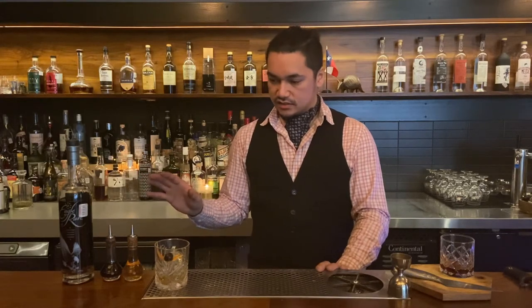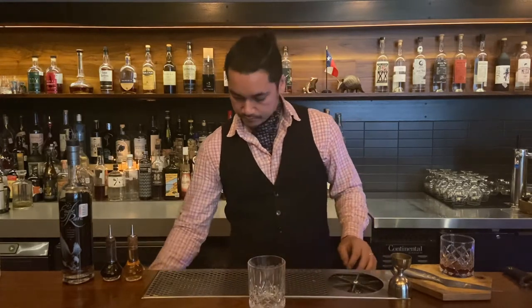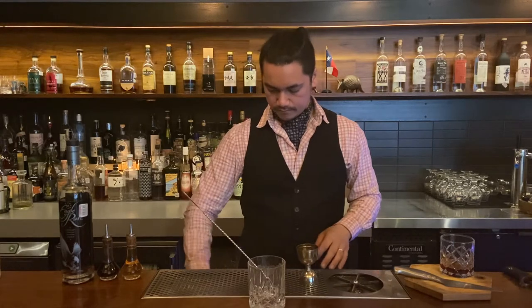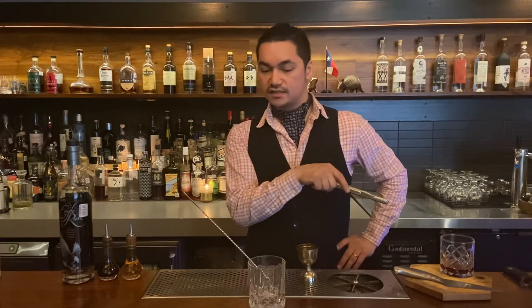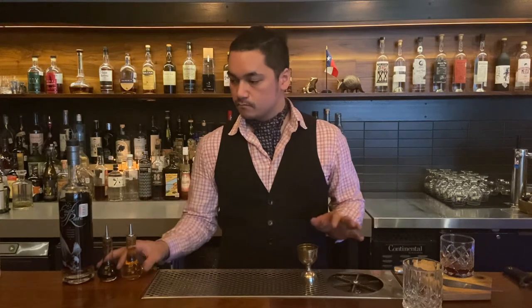Alright, enough about spirits. I'm going to talk about tools, though I don't really have much to say. Rocks glass — very typical for old-fashioned. Bar spoon, jigger, bitters, and ice — that's all. What's more important is the method. The recipe is very simple: one full shot — two ounces of base, a little bit of bitters, and a little bit of sweetener. That's the standard in 2020: a dry, not-sweet old-fashioned.